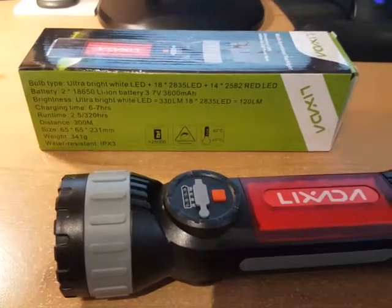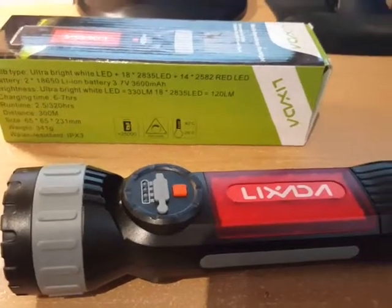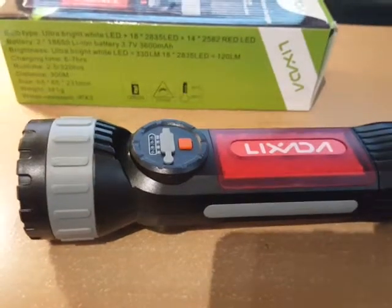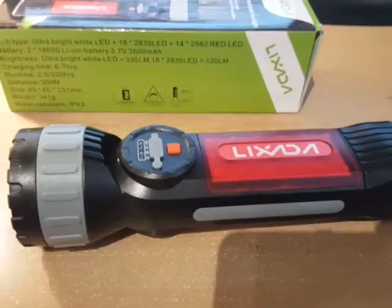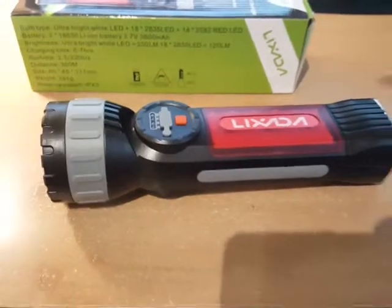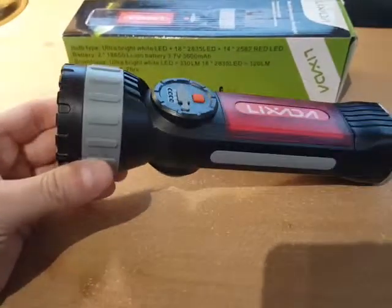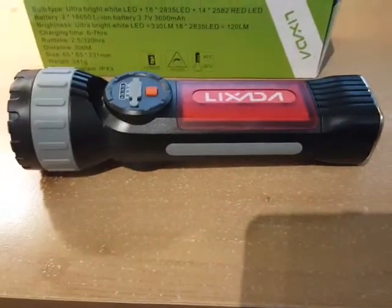The brightness is 330 lumens and the color temperature is 6500 to 7500K, which is a daylight white — no bluish tint, just a bright white. I received this product at a discount for my honest and unbiased review, and that didn't persuade my review either positively or negatively. This thing has pretty much everything — I shined the torch outside last night and could see everything in my backyard. It's an easy five-star review.